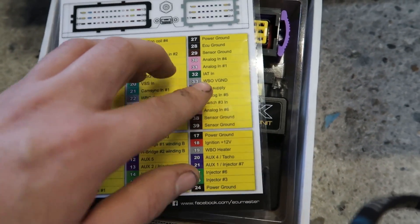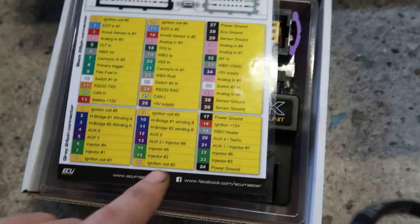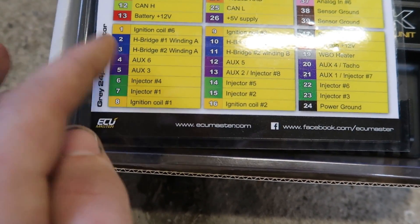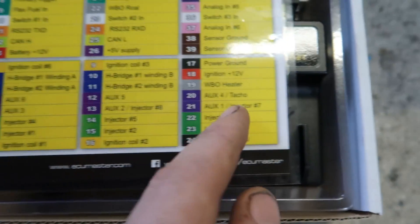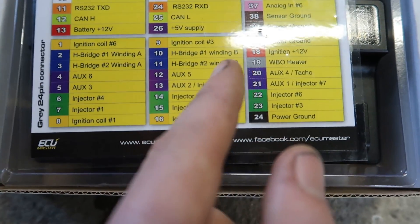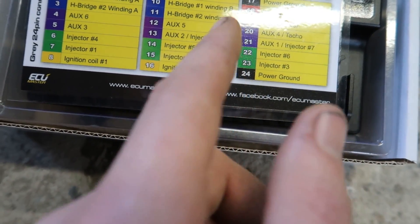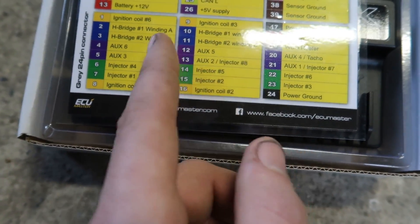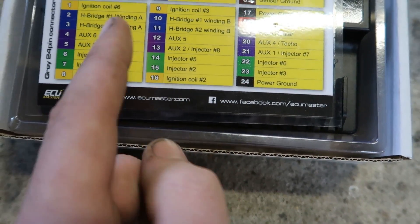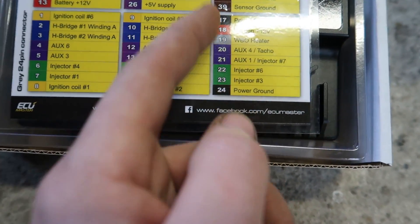You've got IAT which is your intake temp sensor - I haven't got one yet but I'll be adding one. Then on the other connector there are auxiliaries for things like a tachometer output. The ECU supports up to six injectors and six ignition coils, and you can add more via auxiliaries for a V8 or similar. You've also got injector power, ground, and a switched 12 volt ignition feed.